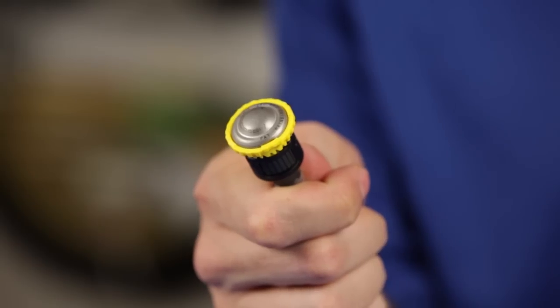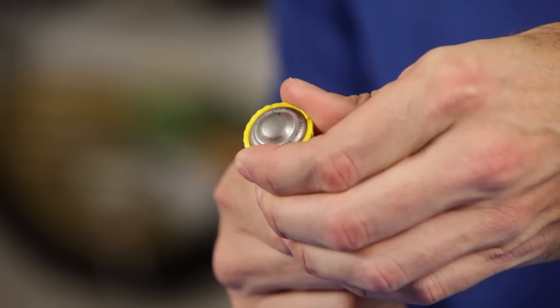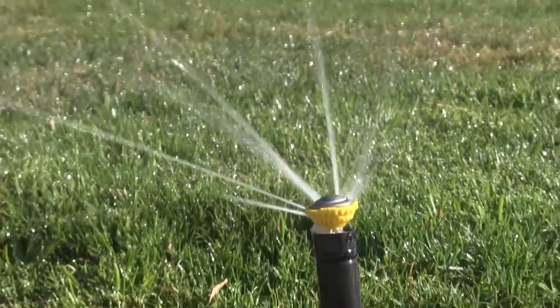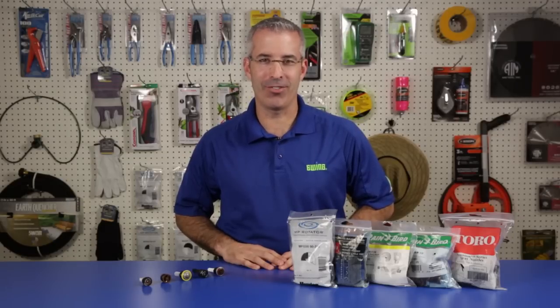This hand-adjustable rotary nozzle is the Rainbird R-Van. The spray pattern and distance are easily adjustable by hand with no tools required. The arc can be adjusted from 45 to 270 degrees and distance ranges from 13 to 24 feet depending on the model you select.